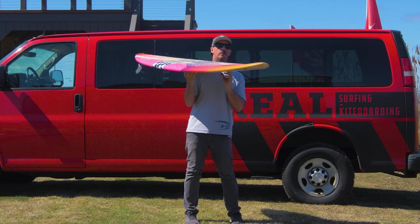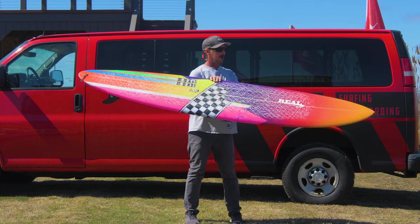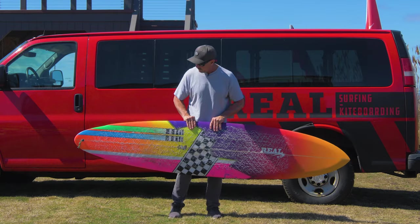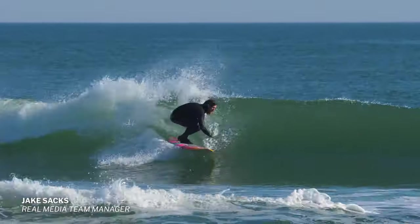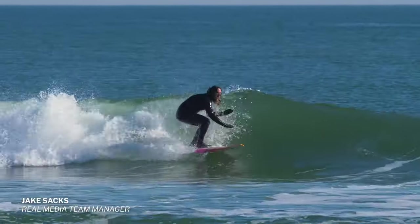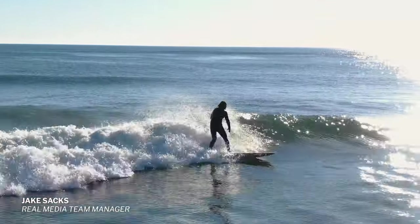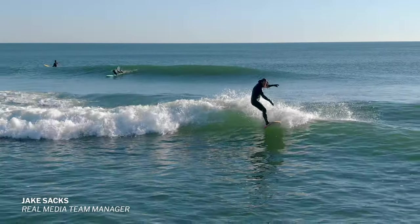As far as what we were thinking in our heads — what's this board going to work in? We actually just wanted it to work in everything. We wanted it to work in small waves, not necessarily like a tiny wave specialist, but if you had it and that's all you had it would still catch a lot of waves, glide, be super fun to surf, trim, and rip some turns.